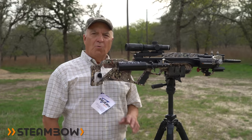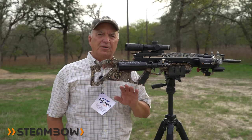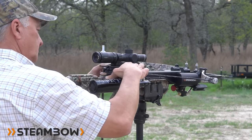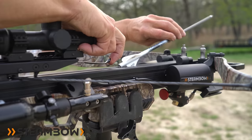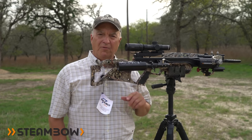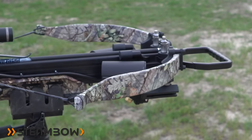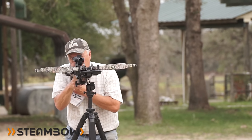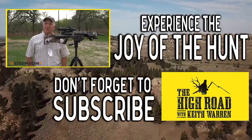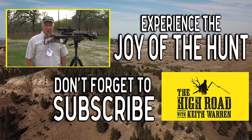One big benefit unlike any other crossbow I've used — on a spot and stalk, most crossbows have to be cocked with the arrow in the barrel while you're walking, which is dangerous. However, with this crossbow you can cock it effortlessly and quietly when you're ready to shoot and take your shot. If you have any questions or comments, post them below, subscribe to our channel — my name is Keith Warren, thanks for watching.